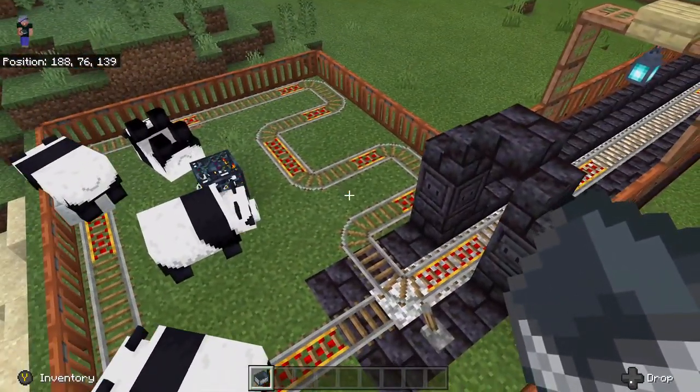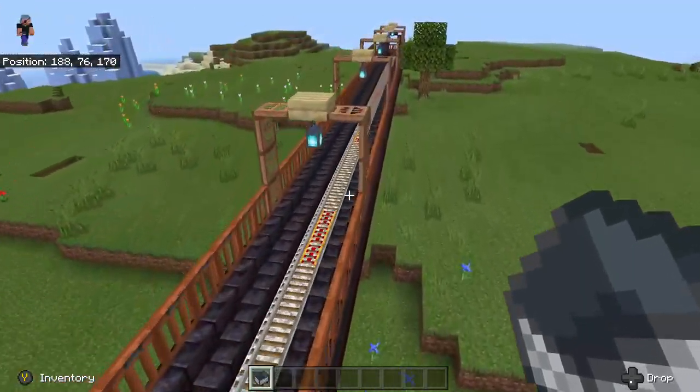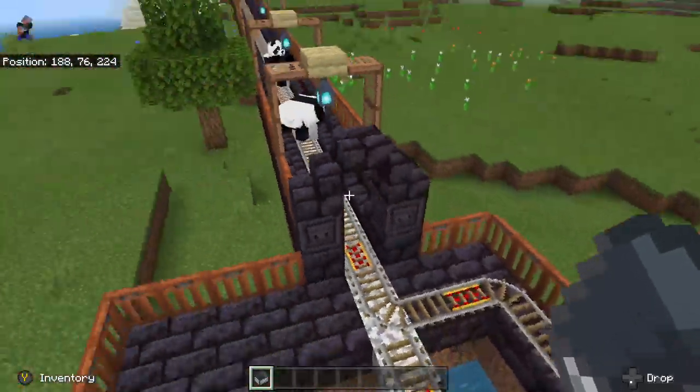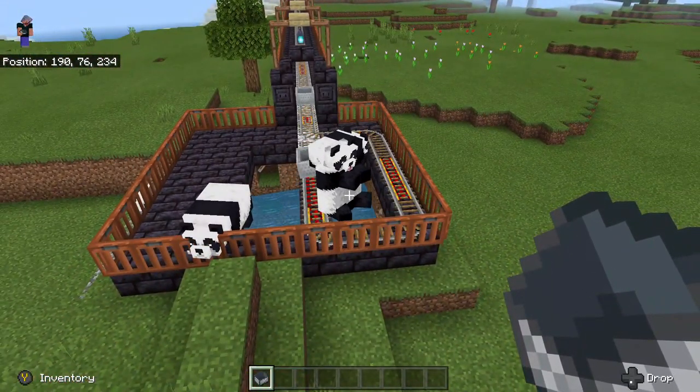We can follow our minecarts back to the main panda pen and watch them pick up more pandas and repeat the process again — bringing them down here, watching them hit the loop and hit the activator rail.